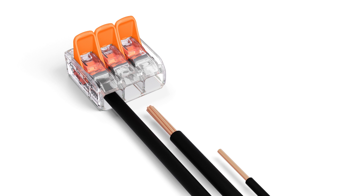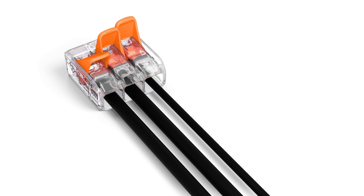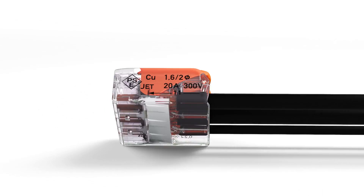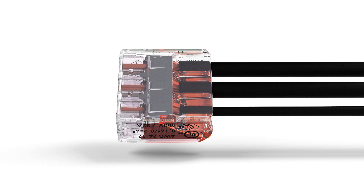This flexibility permits a wide range of applications, especially when conductors of different types and different sizes are used together. The transparent housing enables visual inspection of the correct conductor position, providing a clear view of conductors that have not been inserted far enough or that have not been stripped to the proper length.